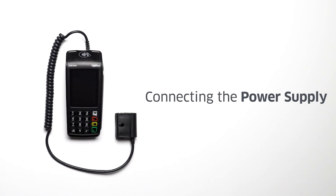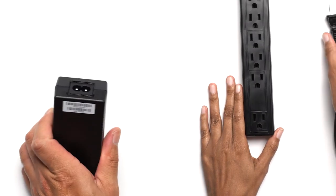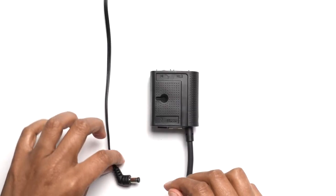To establish the power connections for your Desk 5000, you must first connect the two-part power supply cables with each other. One end of the combined cables plugs into a power outlet on the wall and the other end goes into the magic box port marked with a lightning bolt.